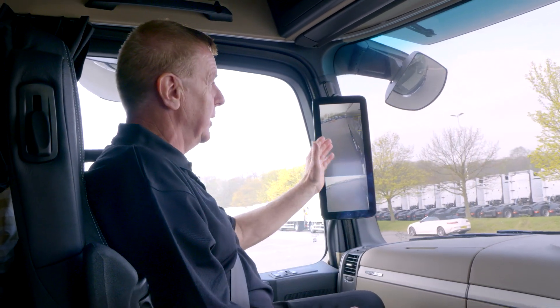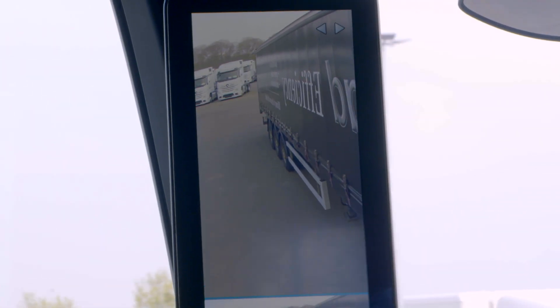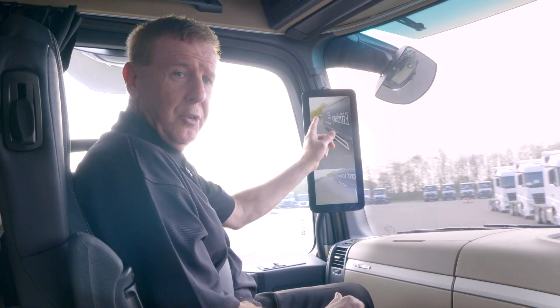Here we are on a straight line. We're now making a sharp left-hand turn, and what's happening is we're actually tracking the rear end of the trailer. Even on tight turns like this, we never lose the vision of the rear end of the trailer, making it safer for drivers and for the general public.